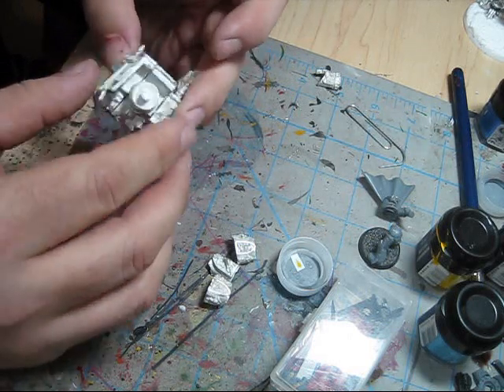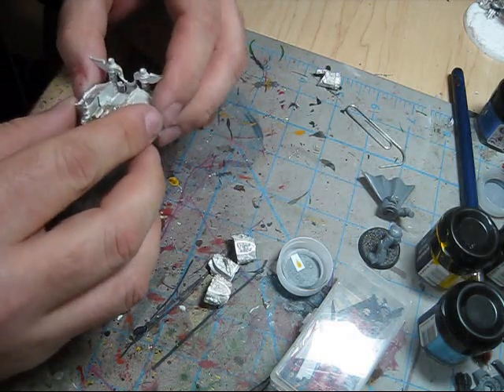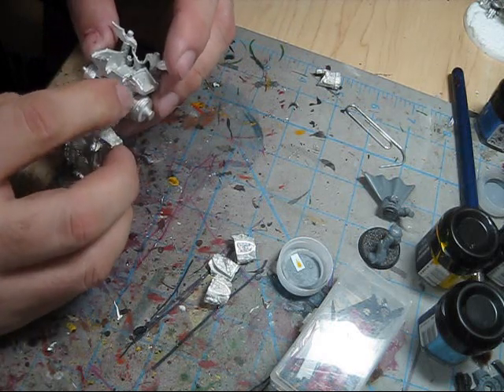If I don't have to pin, I don't, because it just hurts so much to do it. Yeah, I'm going to need to do a pin. I'll do one here — that should be enough.